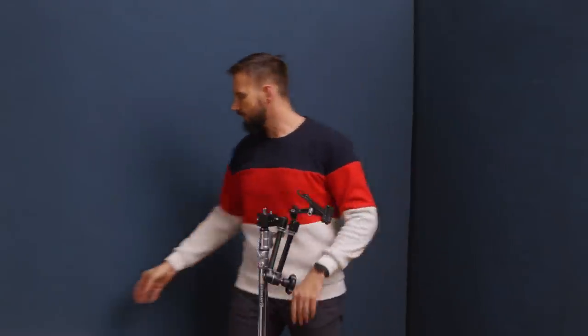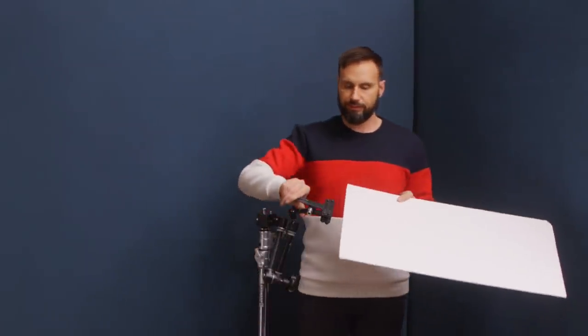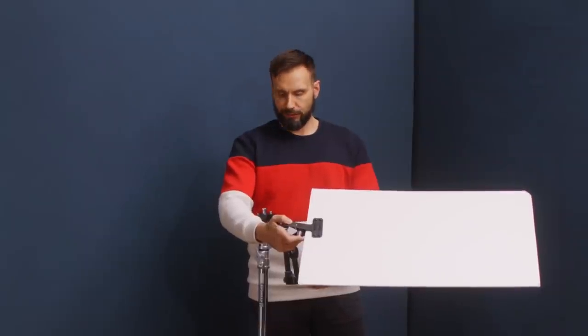With the magic arm locked onto the stand, we put the clip on the other end, lock that down, grab the card, stick it out into position, and lock it down. Using this articulated arm, you can put anything — a flag, a cucoloris, a bounce card — anywhere you want out in space and lock it down exactly in that position.